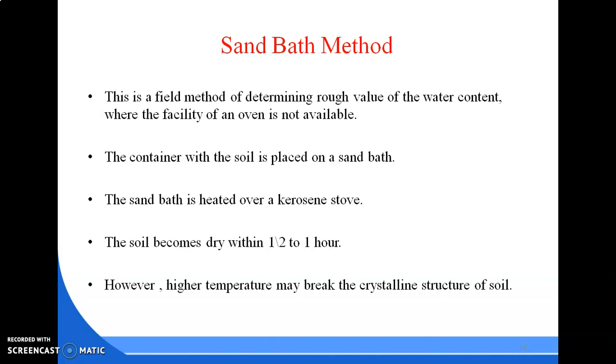The sand bath is heated over a kerosene stove. We place sand in a container and above the sand we place the wet soil sample in a container. The soil becomes dry within half to one hour. However, higher temperature may break the crystalline structures of soil. If we give more temperature there is a chance of breaking the crystalline structure of the soil, so we have to take care of it.